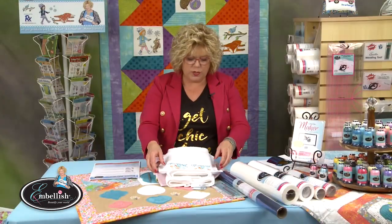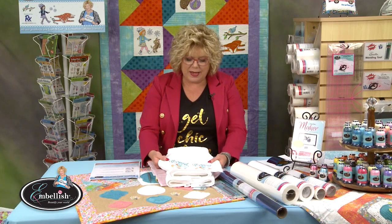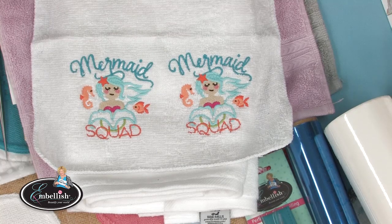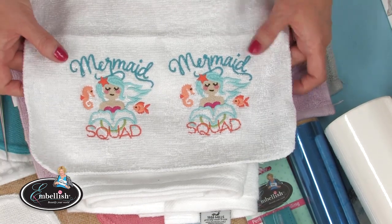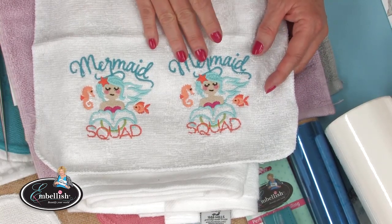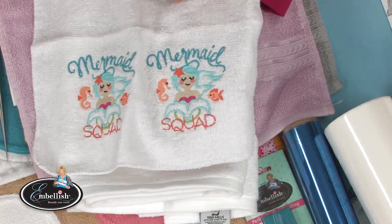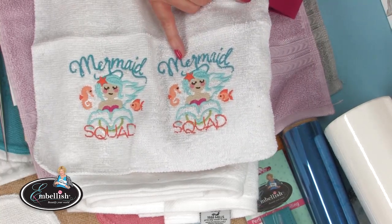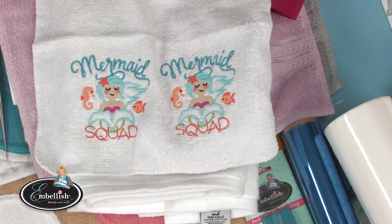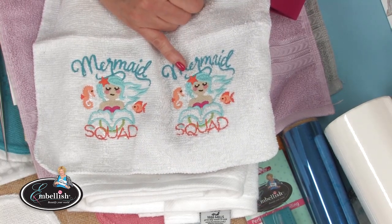With the Mermaids and Unicorns collection we just did a washcloth, and it's really important to use all the right stuff. Let's talk about the stabilizer — do we hoop it or not? Let's talk about a floater and whether we want to top it with something. In this sample, I have the good and the bad.